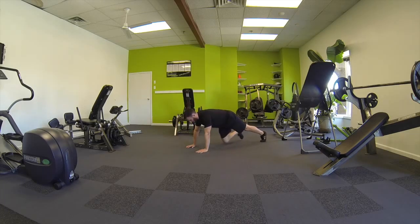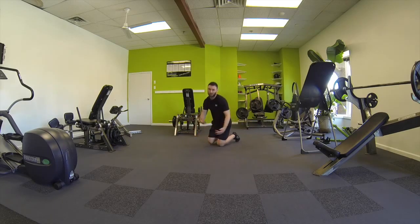Now we're going to keep the upper body stable. Knee to elbow, knee to elbow. Then repeat the process for the prescribed amount of reps.